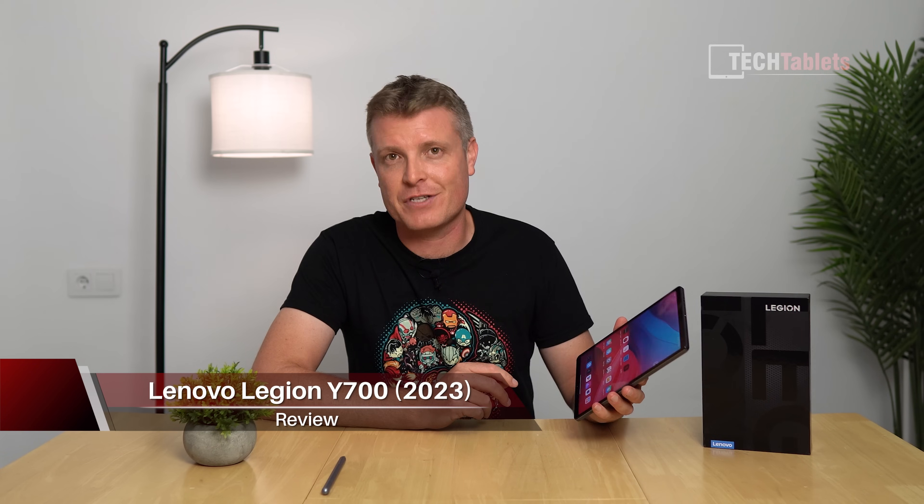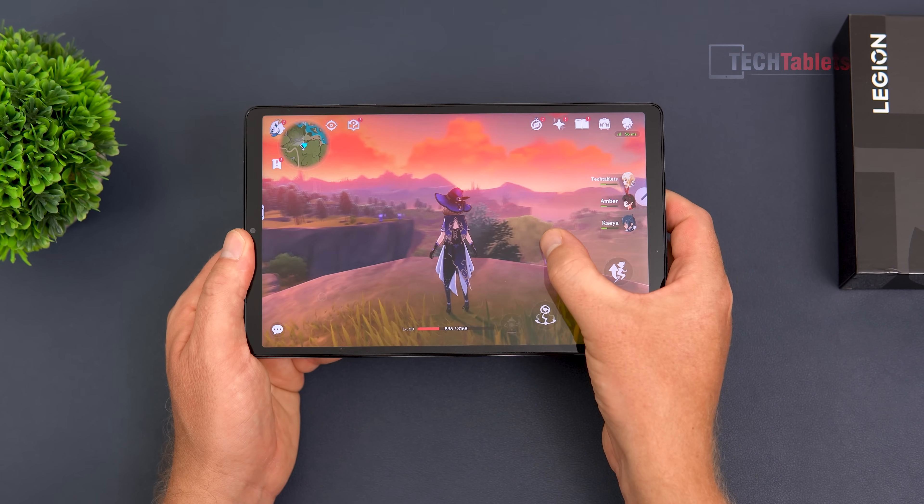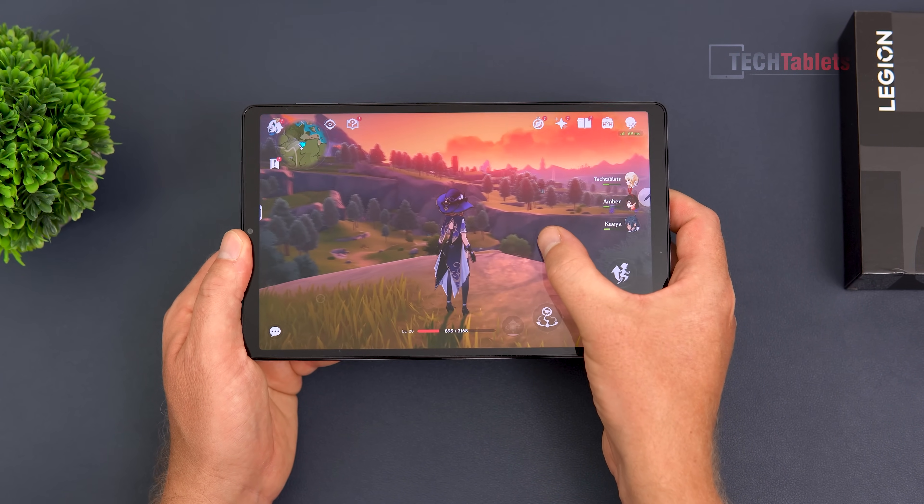When it comes to smaller tablets under 10 inches with Android 13, there are barely any options out there. If you want a bit of power too, there's really only this model from Lenovo — the Legion Y700, 2023 model. It supports an optional keyboard, which unfortunately wasn't available at the time of this review.